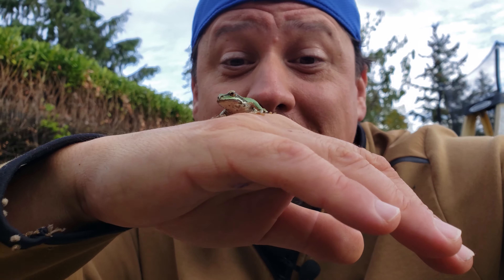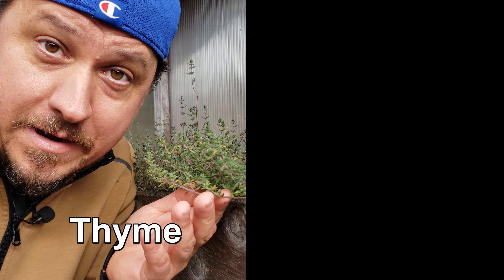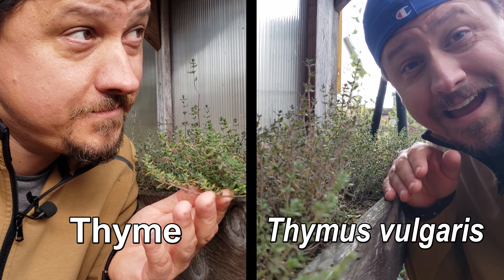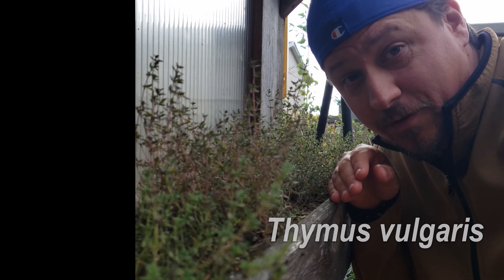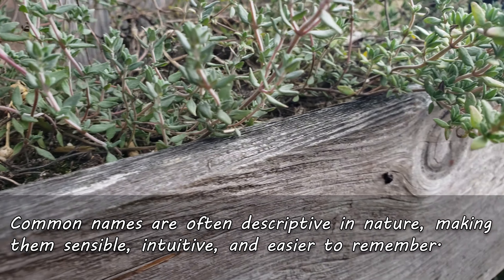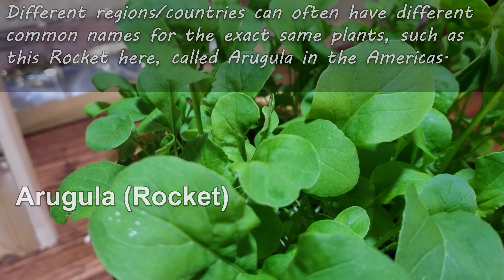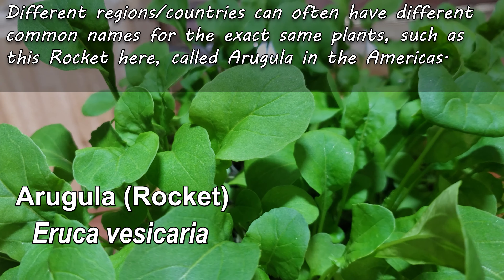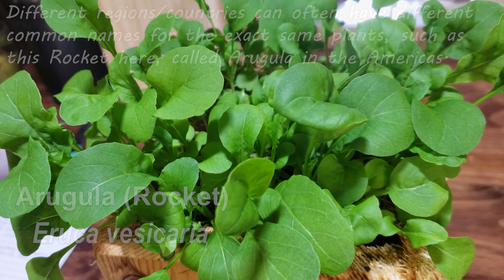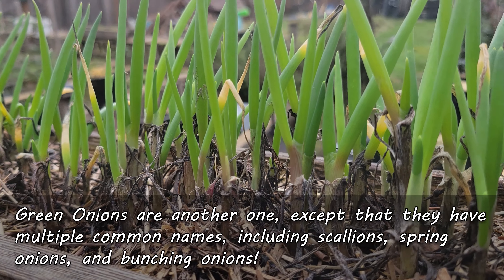Every living thing that's been discovered and classified on the planet has been given a name — some things more than one. On the one hand, we have common names, like thyme. On the other hand, we have the Latin or scientific name: Thymus vulgaris. Common names are usually descriptive in nature, which makes them sensible. But they can also be confusing when more than one common name is attributed to the same organism. It's not unheard of for a plant or animal to have two, three, or even four different common names. Think about it — cilantro or coriander. Zucchini or summer squash.